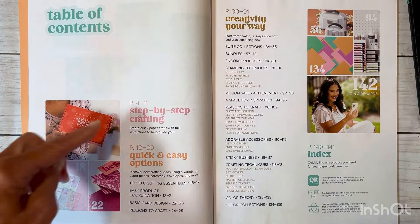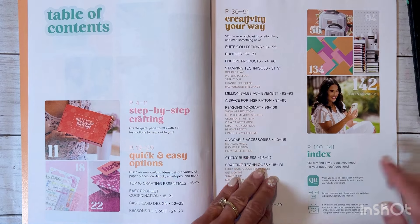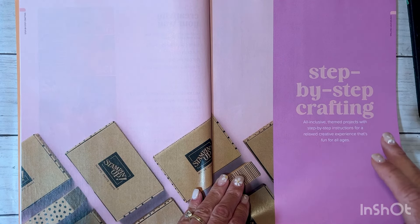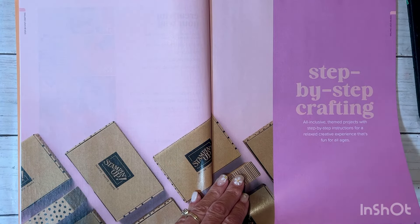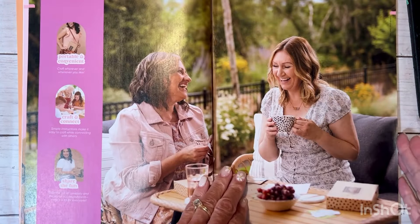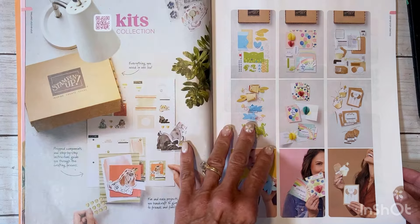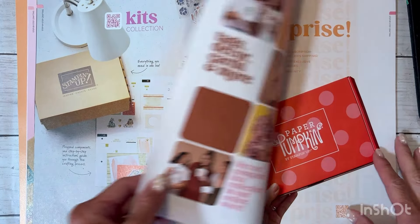This Idea Book is a lot different than a Close to My Heart Idea Book. It is divided into three sections: step-by-step crafting, quick and easy options, and then creativity your way — which is when you like to create from scratch. Think of it as box brownie mix on one end and brownies from scratch on the other. There is an index at the end, and all of this is available to view online on my website, along with a plethora of more products.